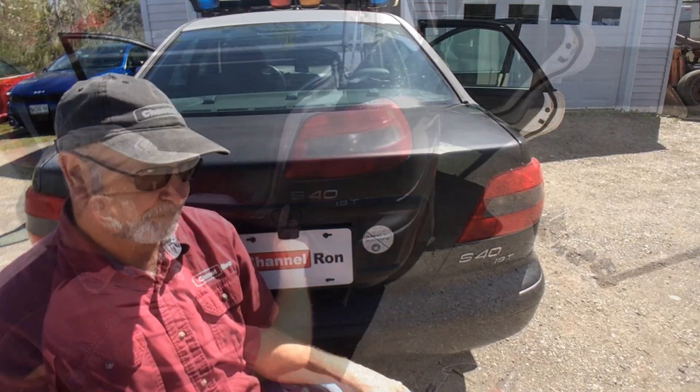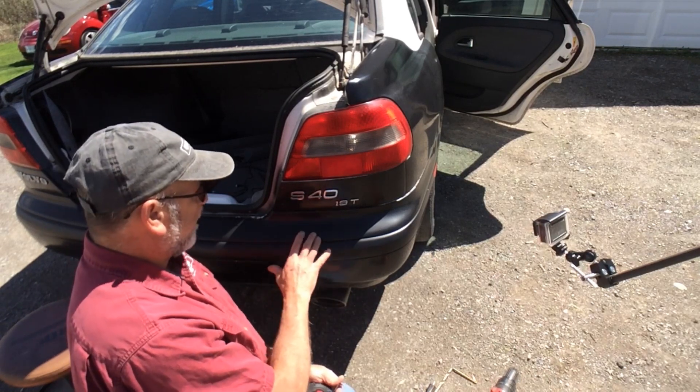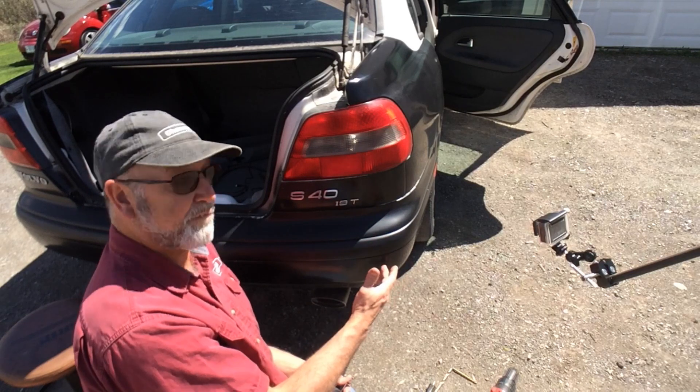I've already got this one installed — I did that on purpose just to see if it was going to work, and it's working fine. I'm going to be going through metal rather than a plastic bumper, which is why I need to use the unibit. The bit that comes with the kit just will not work in metal; it's designed for plastic.